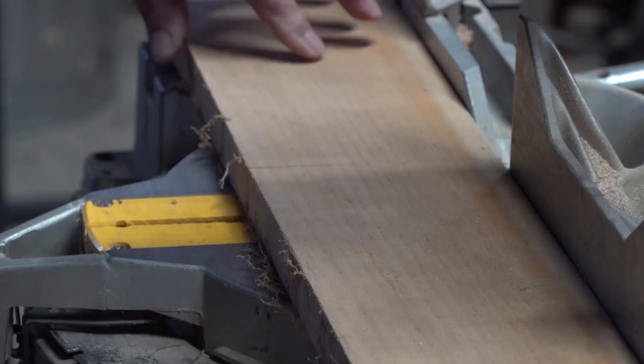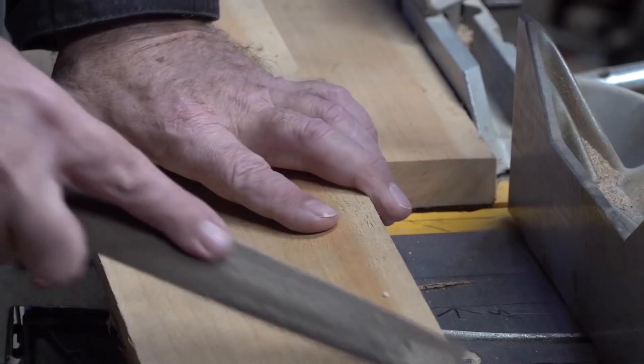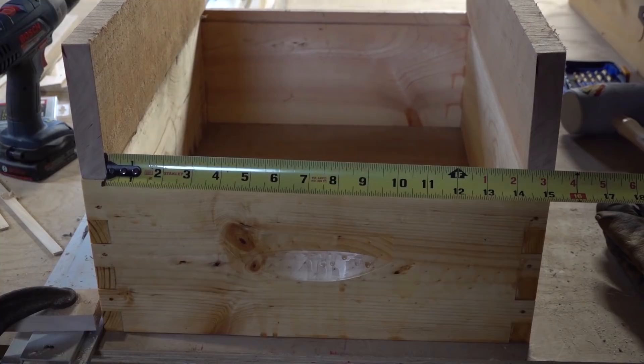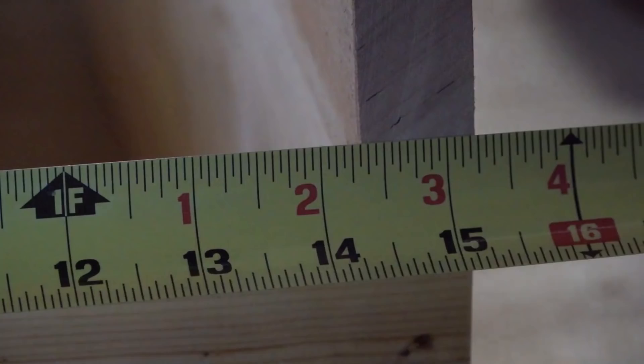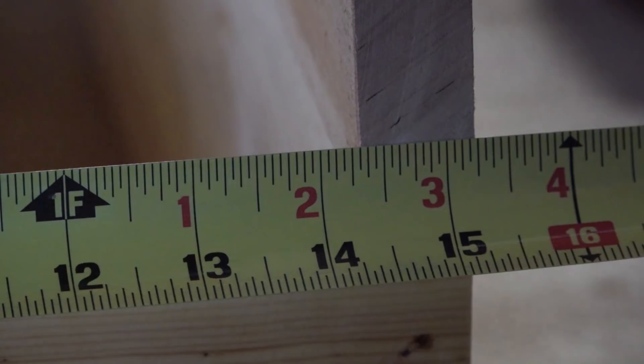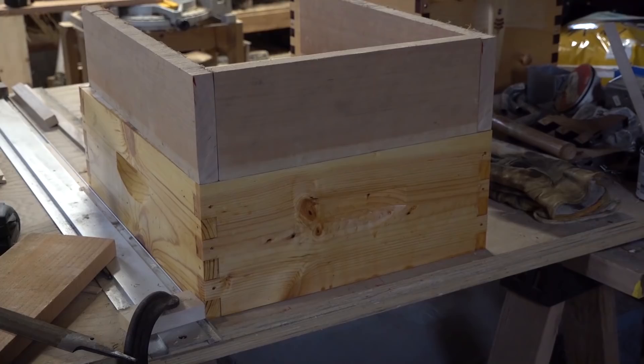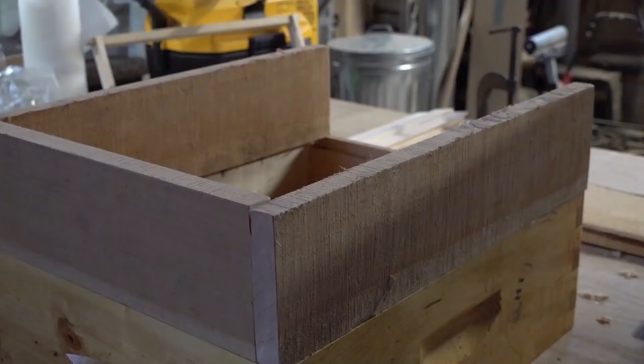Once we get the lengths cut we're going to do a test fit. I want to dress this off because it's going to be like fine furniture for the bees — I know you're probably jealous of my carpentry skills, this is what you would call finish work. I just stack it on top of the box here and measure the inside dimensions, and that's what you'll have to do too because your material thicknesses will differ from mine. Once I cut the pieces to length I just dry-fit everything and make sure it's all good before clamping, gluing, and putting screws in it.